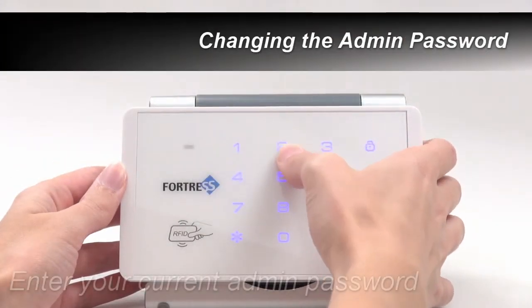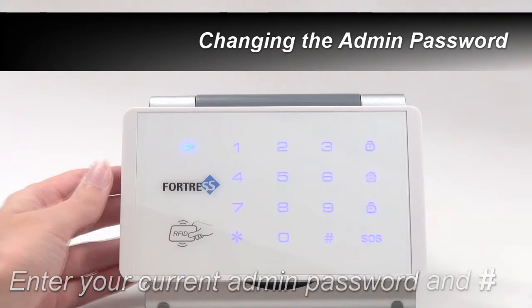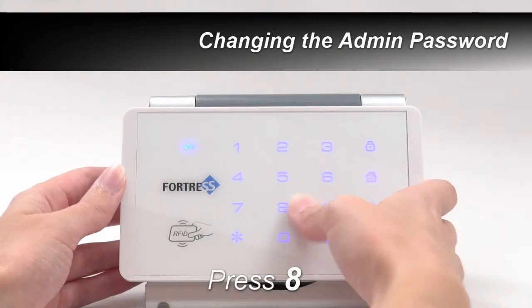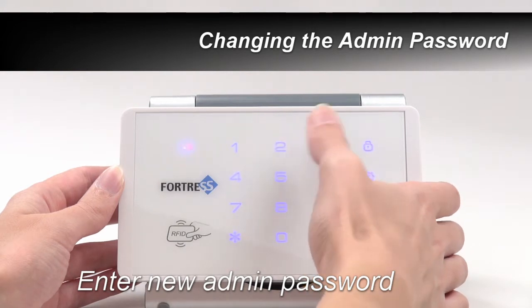To change the keypad's six-digit admin password, first enter your current admin password, then press pound. Next, press 8. Now enter your new admin password and press pound again.